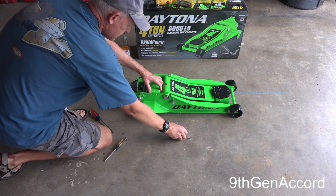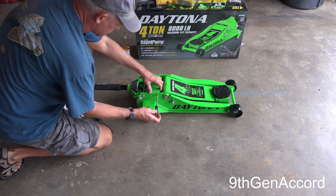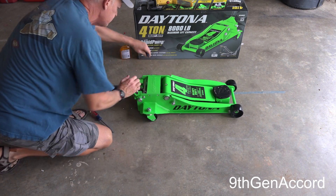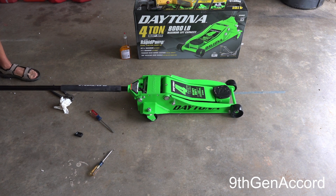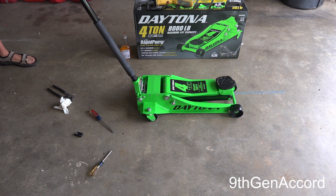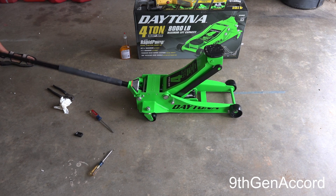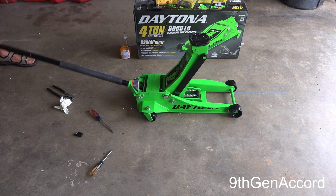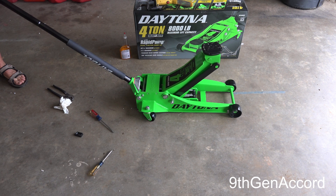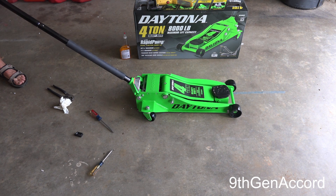Since the bleeding procedure is done and we've got the level up to where it needs to be, I'll go ahead and put these two Phillips screws back in. When you turn the handle clockwise you close the valve and activate the lifting — let's go all the way up so I can show you. Very smooth action. To release it, you turn it counterclockwise and it releases the pressure — very easy.